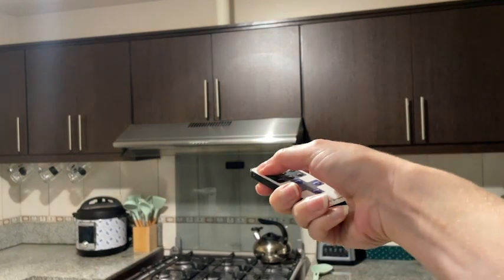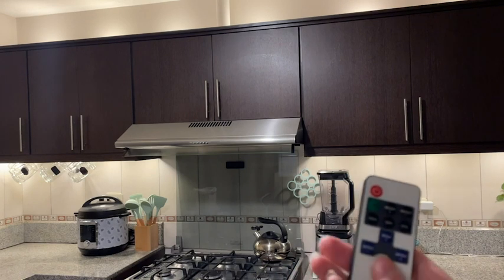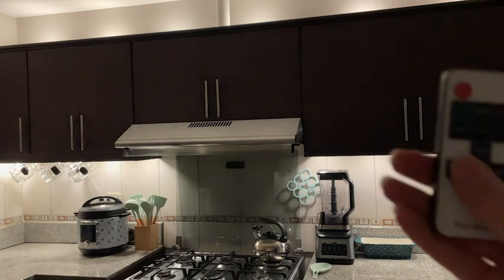I'm going to turn them on. I already have them set to full brightness. It's so well illuminated. Let me turn my main light off so you can see how bright these lights are. So that's just with these lights on — it really illuminates the kitchen well.